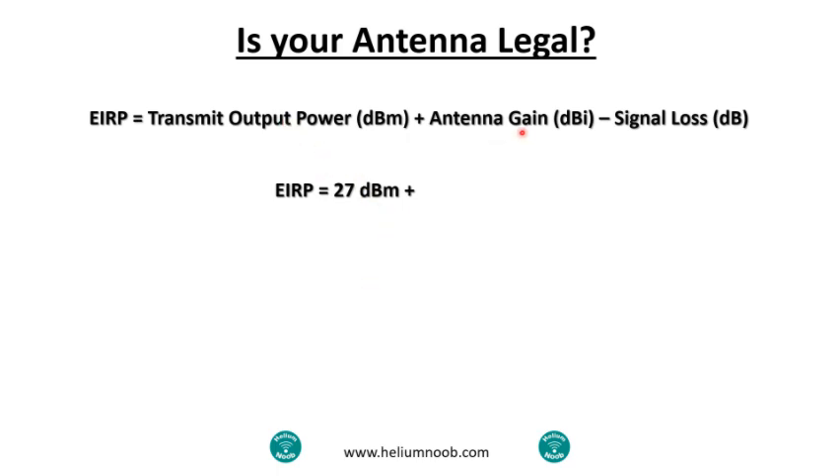Now let's get the antenna gain — this one's actually pretty simple. In the description for these items, antenna gain usually just says it's an 8 dBi antenna, a 5.3 dBi antenna, or a 3 dBi antenna. That is the next number we fill in. In my case, I'm using an 8 dBi antenna.